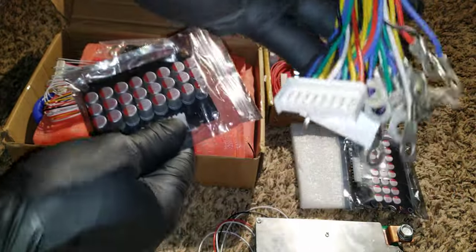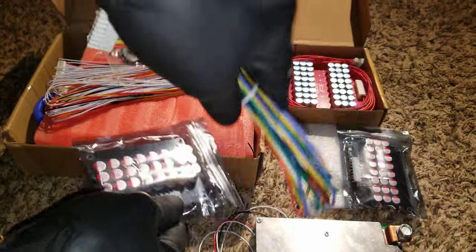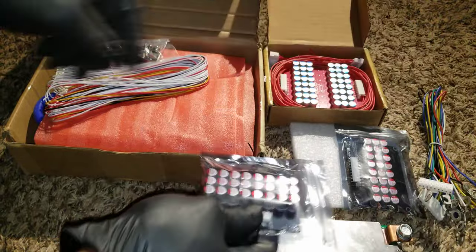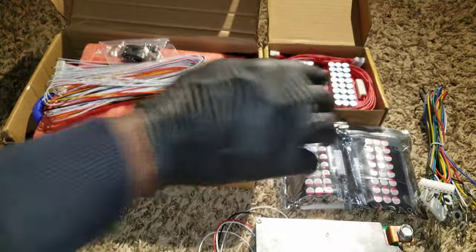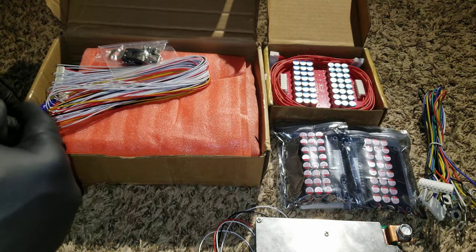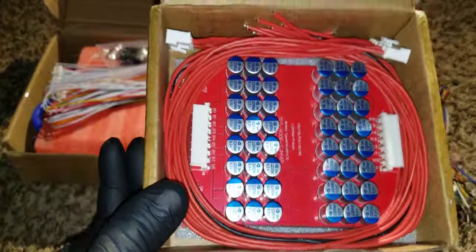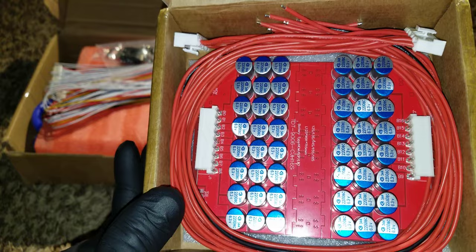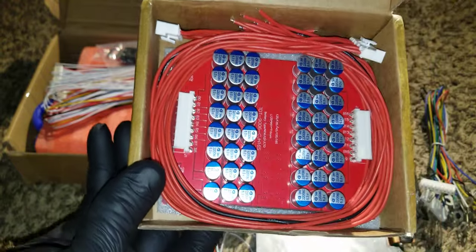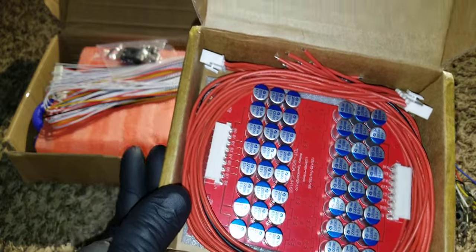These are the wires for the balancers — you tie them just like you wire the BMS. They've been sitting here for quite a long time. Here is another active balancer, and this is the first one I've ever seen that gives you 7 amps.